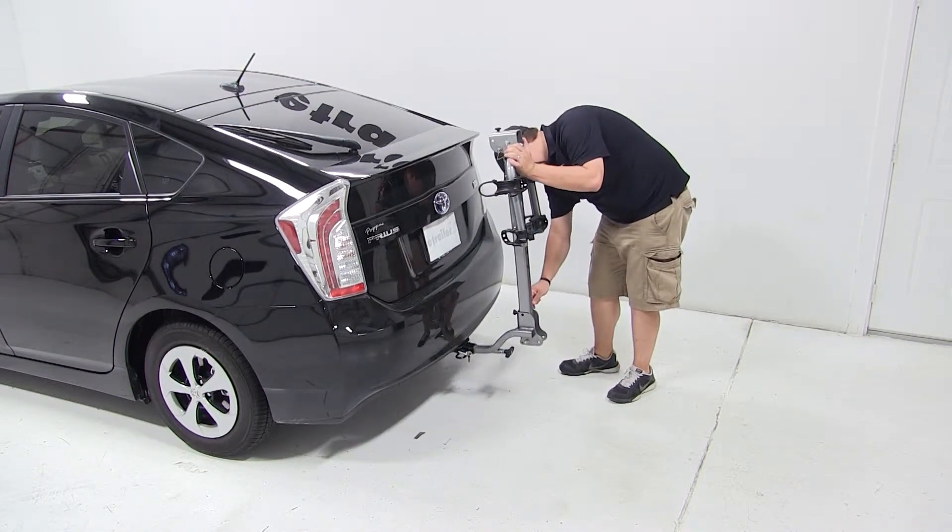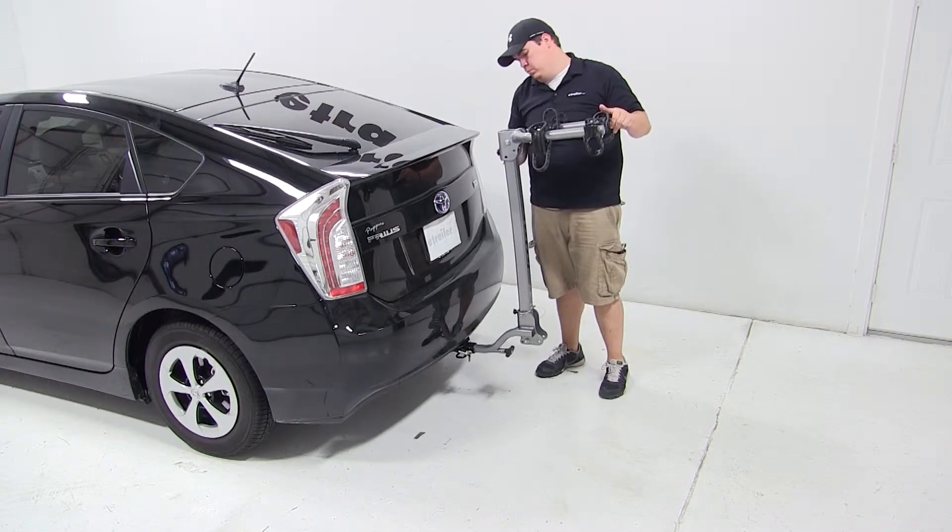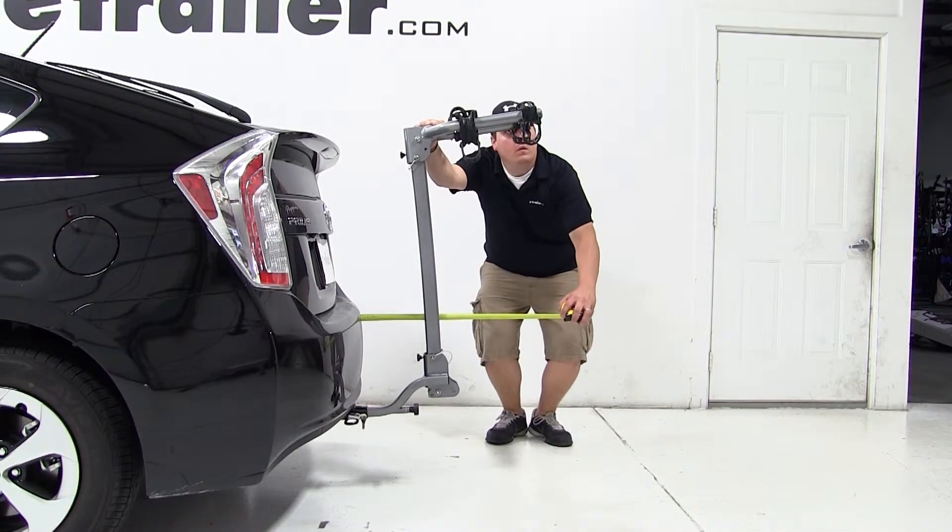With our mast back in its upright position, we'll pull the pin at the top of the carrier to swing out our dual arms. With these out, we've added about 24 inches to the overall length of our vehicle.